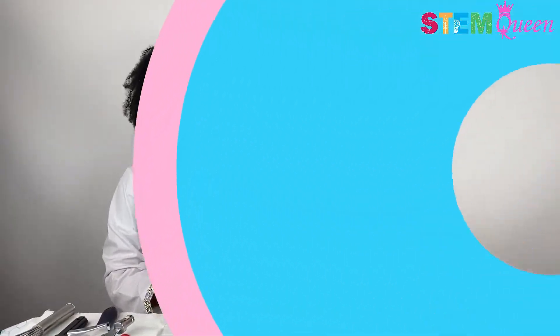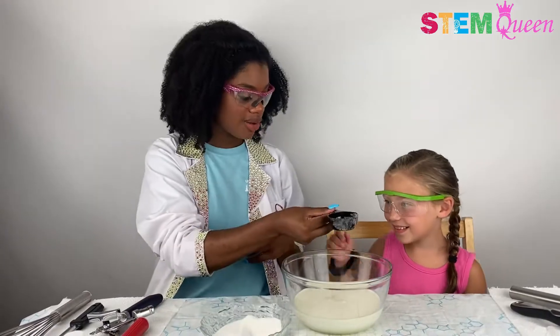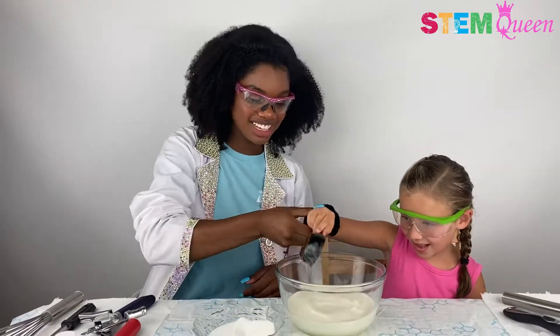Now we're going to pour in our sugar, which is my favorite part of the ice cream because it makes it taste sweet. Mine too. Awesome. So you're going to go ahead and pour in all that sugar. Good.